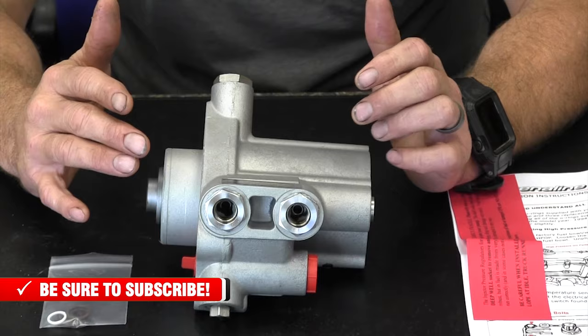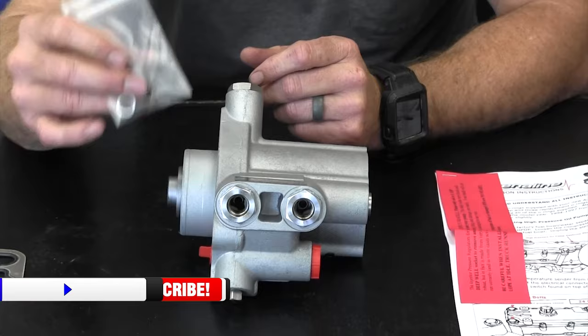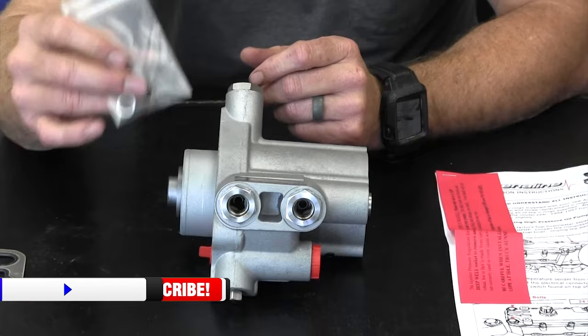When you order your Adrenaline Pump from us, you will get a bag of O-rings. This will come with IPRO rings, fitting O-rings, et cetera. It also comes with the front gasket.